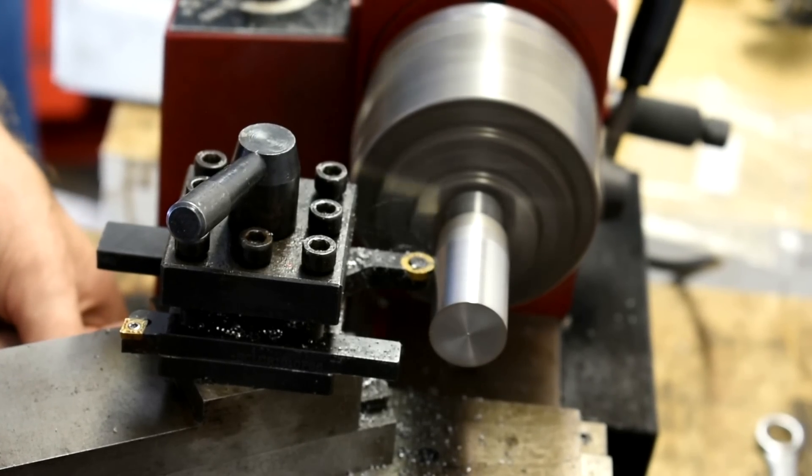Have you ever wanted to get into machining in your home shop, but you don't know where to start, you have no idea what you're doing, and you don't have thousands of dollars to blow on the tools anyway? Me too!